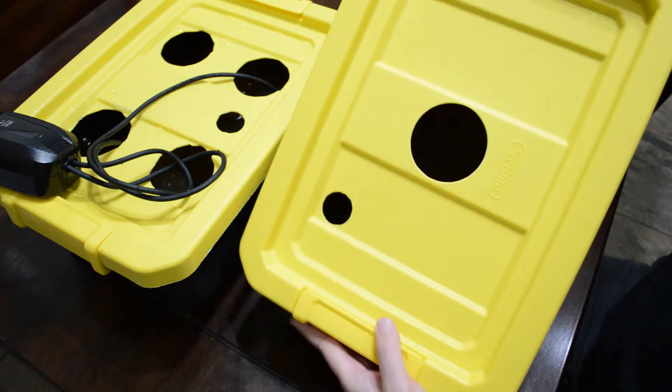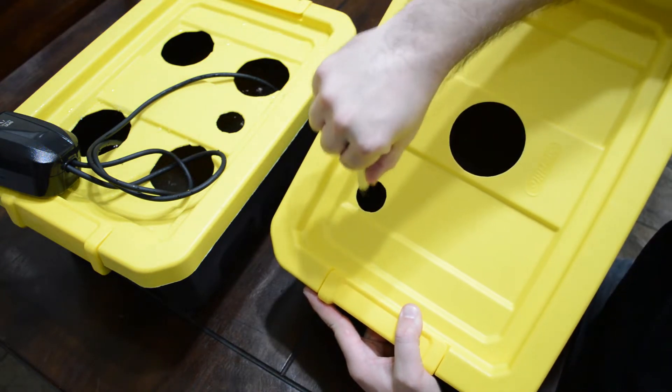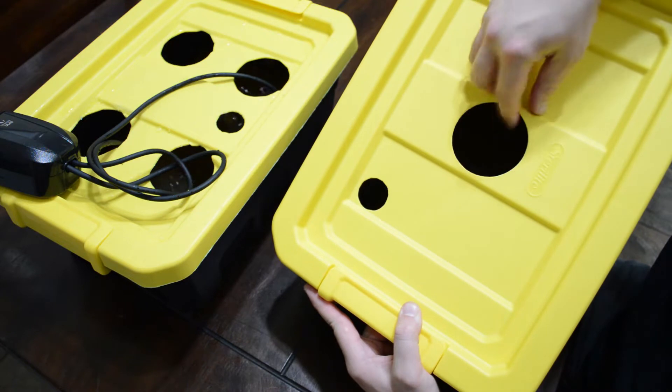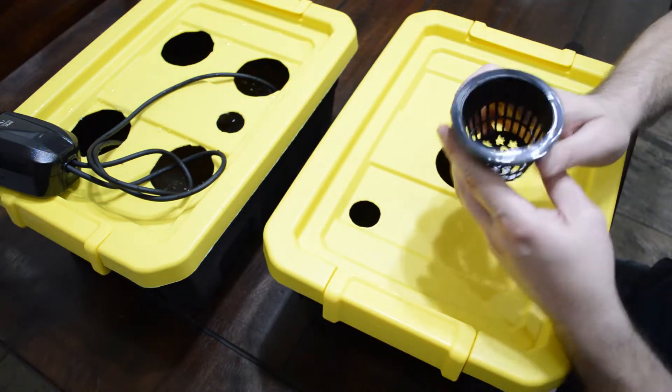So here we've got some four-gallon Sterilite buckets. There's that deburring tool coming in handy to clean out those holes. Make sure everything's nice and smooth for those net cups, as well as the little button tab I'll put in there later.